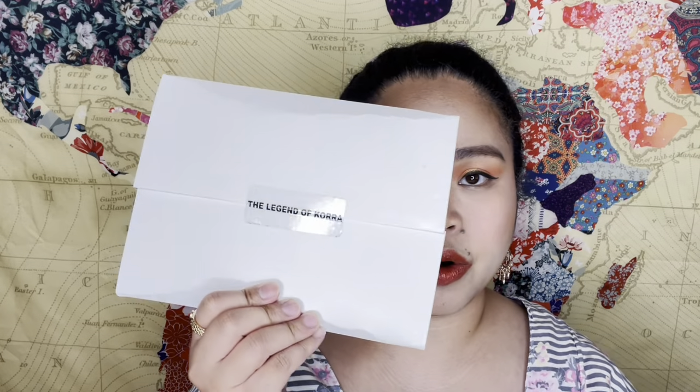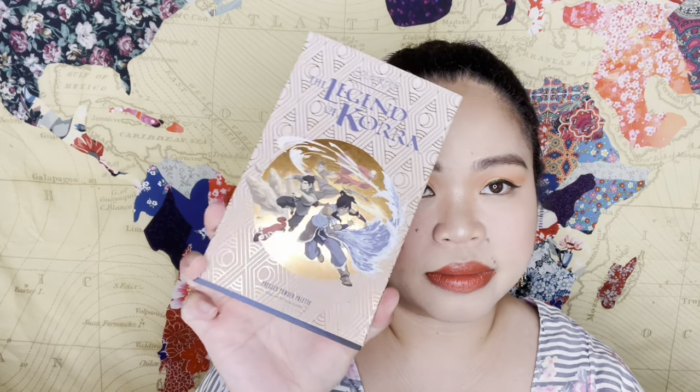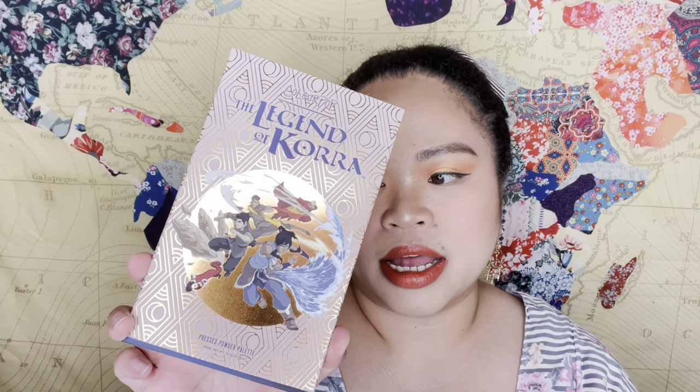I did buy this — the Legend of Korra palette — because I wanted to try it. I didn't finish the show, and I also didn't buy the first collab, the Last Airbender one, because I felt like I already had more of those shades. But if they put that palette back, I will buy it if it's discounted.